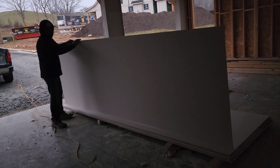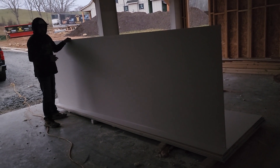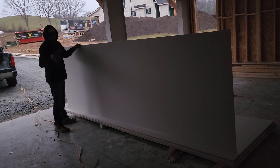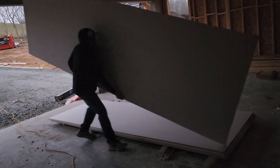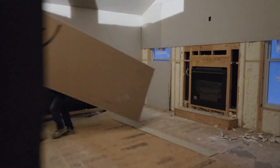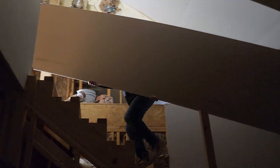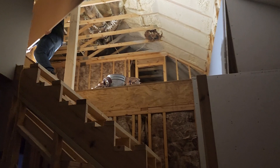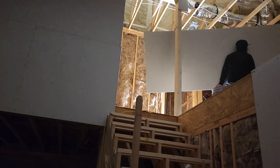Many of you guys were asking why not carry two at a time. I don't want to wear myself out too soon, so I'm just gonna be carrying one at a time — less weight for me, less problems for my back. So that's four boards done.